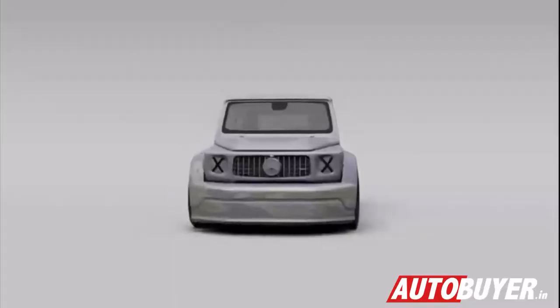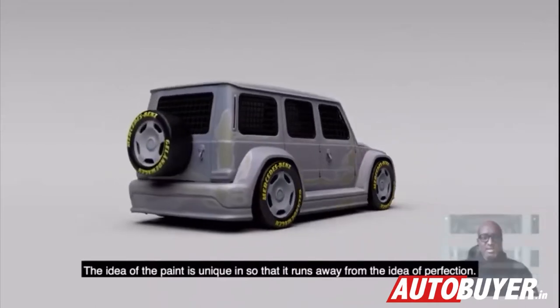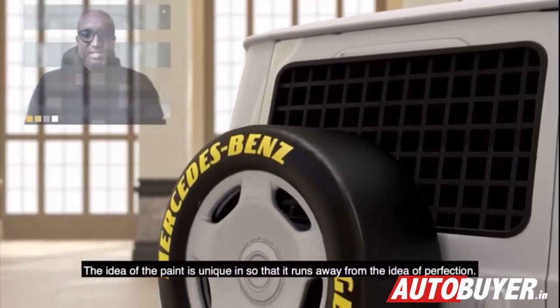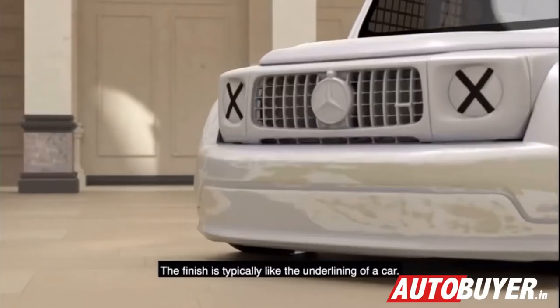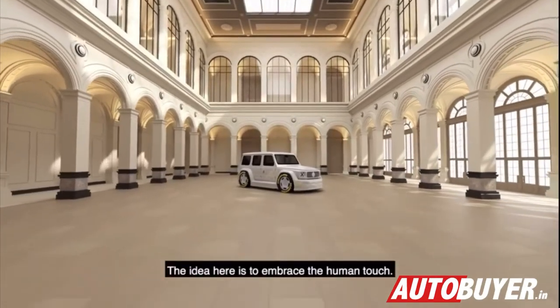I think it's very radical. The idea of the paint is unique, running away from the idea of perfection. The finish is typically like the underlaying of a car. The idea here is to embrace the human touch.